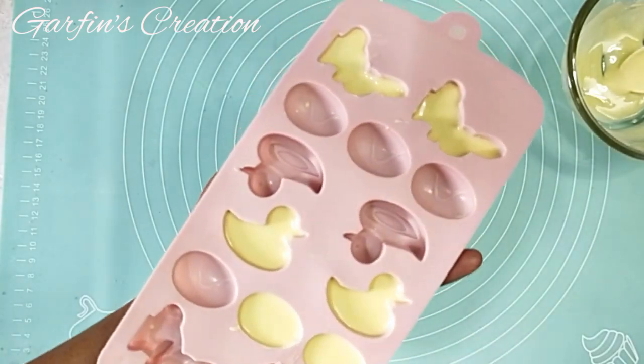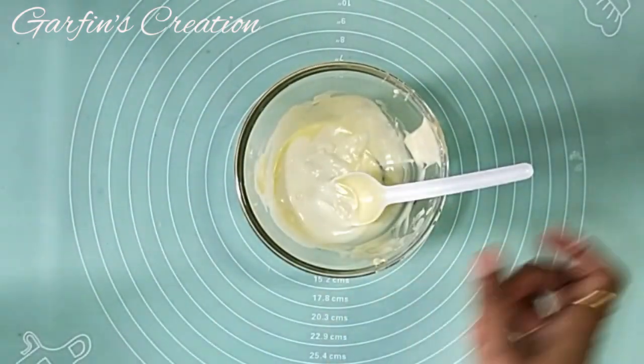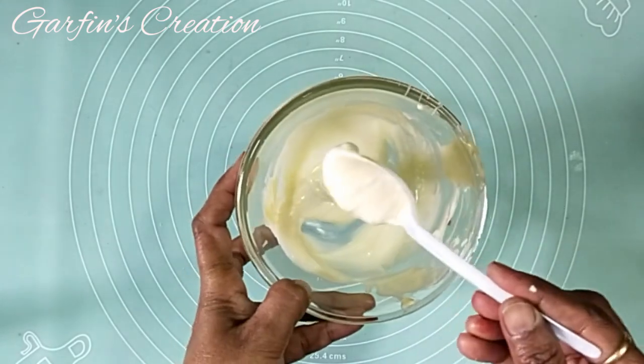Once this is done, just swipe clean the mold and tap it a few times. Now I'll be keeping it in the fridge for a few minutes while I mix the next color. I'll be adding more white chocolate to the same bowl and just melt it in the microwave.